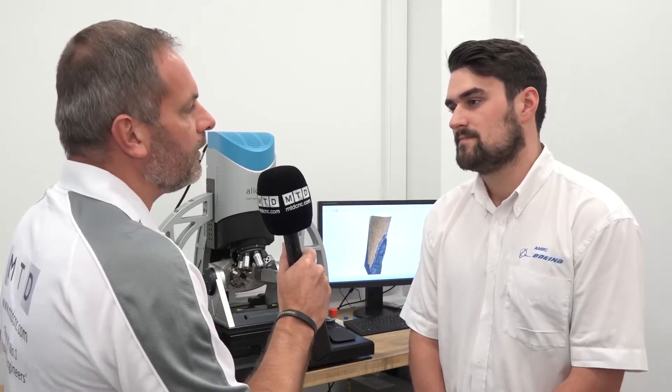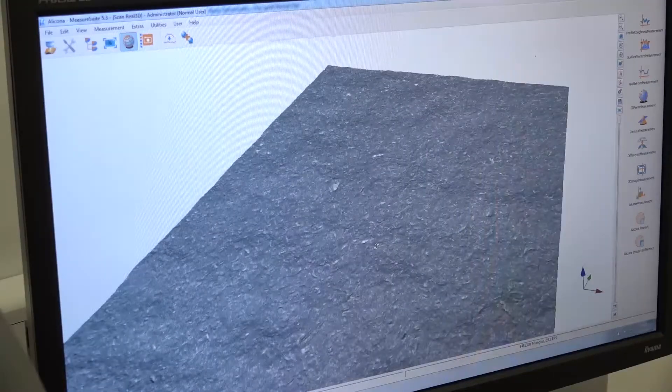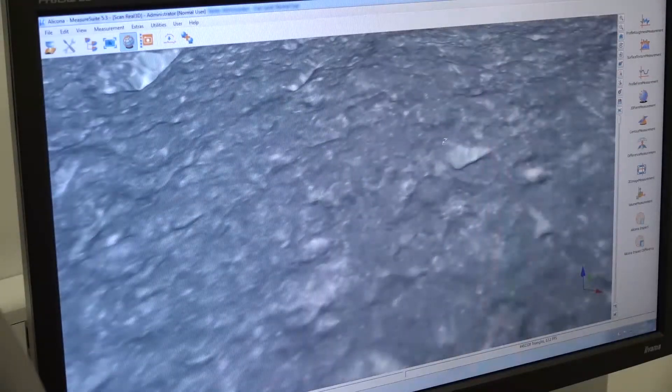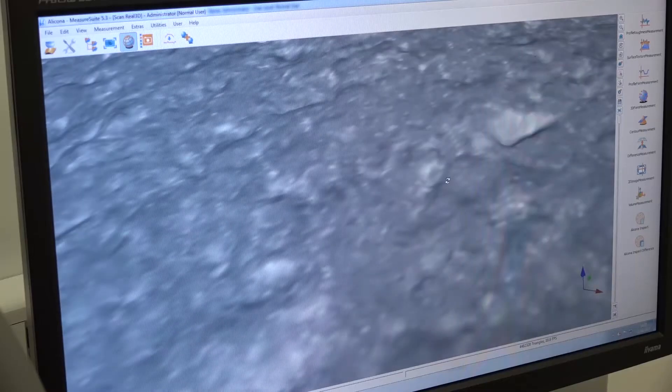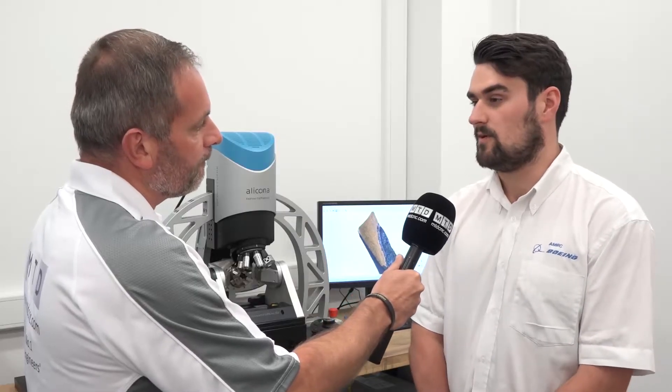And you certainly couldn't do that on a traditional CMM, could you? On a CMM, you could not. So really the whole benefit of the systems here — and this is why you have four of them here — is really the time saving, but obviously the benefit of the system is far greater than anything else in the market that I'm aware of.